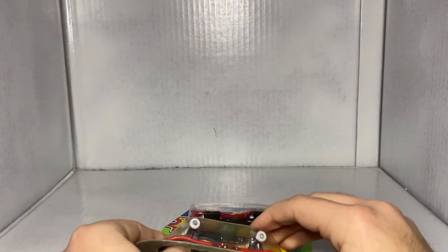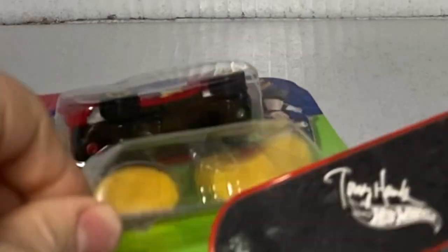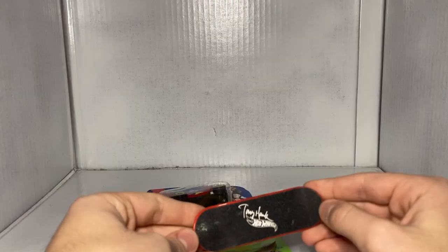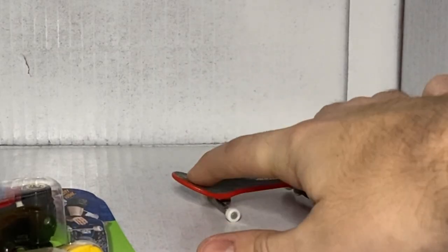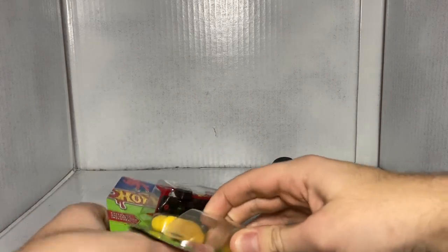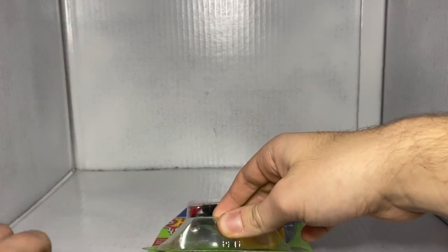Keep in mind as you're unboxing these that the skateboards have real grit on them and you will grind the tips of your fingers off — or your fingernail will just take the grit off of the skateboard. That sucks. I have never ever been good at tech decking.